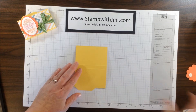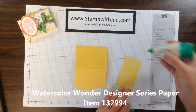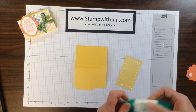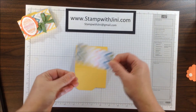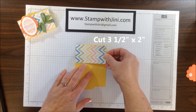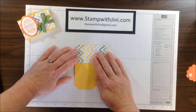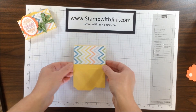Open it back up so that you can decorate it. I'm using a piece of our Watercolor Wonder Designer Series paper out of the Occasions Catalog — it's a beautiful pack of paper and there's all kinds of wonderful soft patterns in it. I'm going to take this piece of designer series paper that measures 3 1/2 by 2 inches, and I'm going to center it along this flap, giving just a little bit of color at the top and bottom so that Daffodil Delight shows.